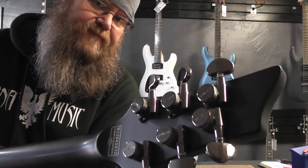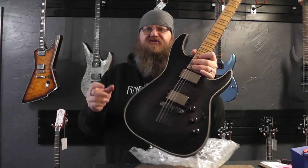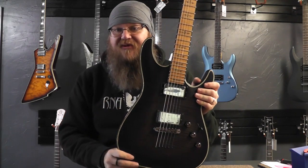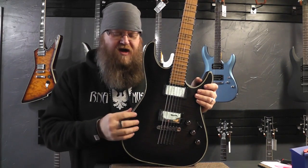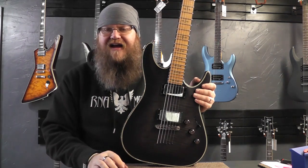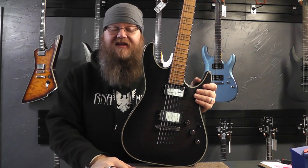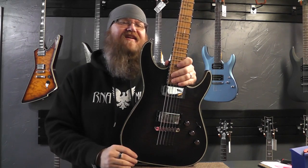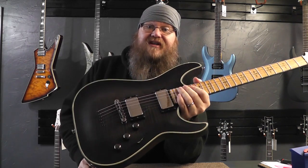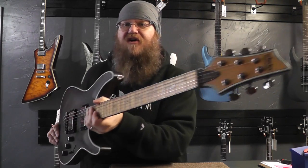Schecter locking tuners. This was a 2012 model. In 2012, they introduced the Hellraiser Extremes in the C1 shape, and then also in the Solo 6, which is what I wanted — I've been hunting. I had followed a couple of Solo 6's online that were for sale. I went to order one of them and the website had it, but I called them and they didn't have it. Then there was another place that had one listed at a pretty good price — the Solo 6 Hellraiser Extreme. I went to call them and it had literally just shipped to someone else like 30 minutes before I called.